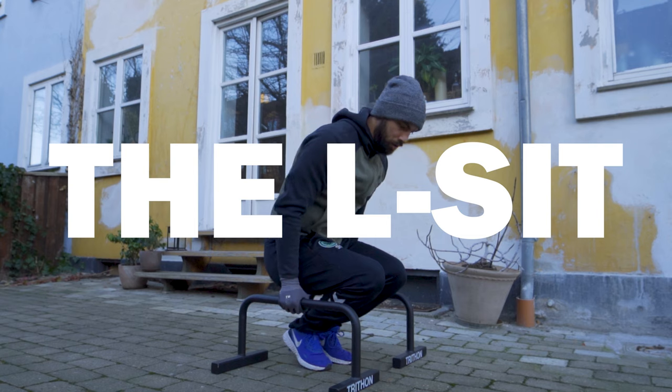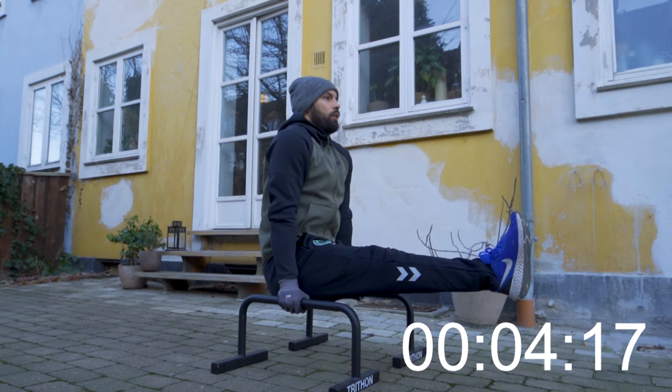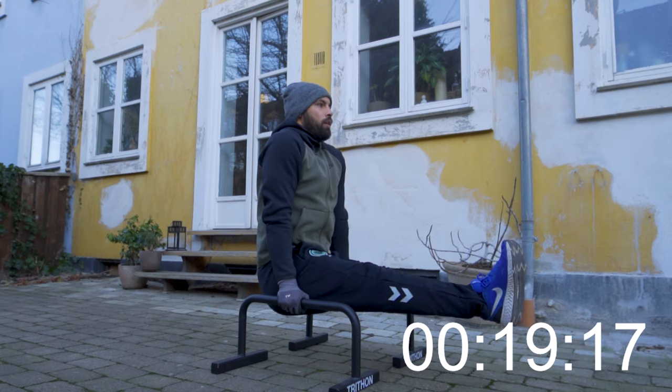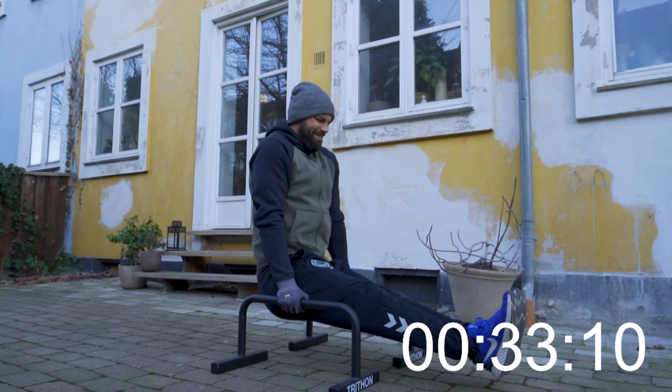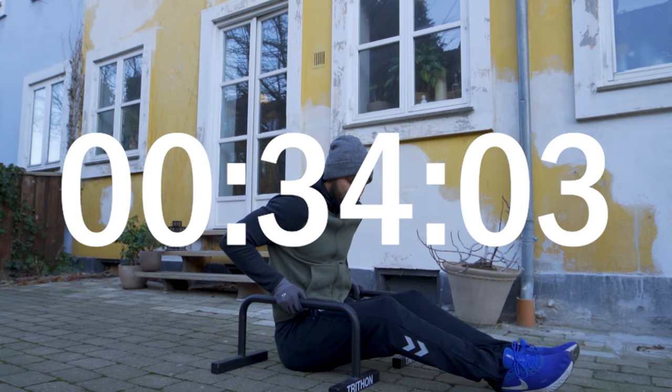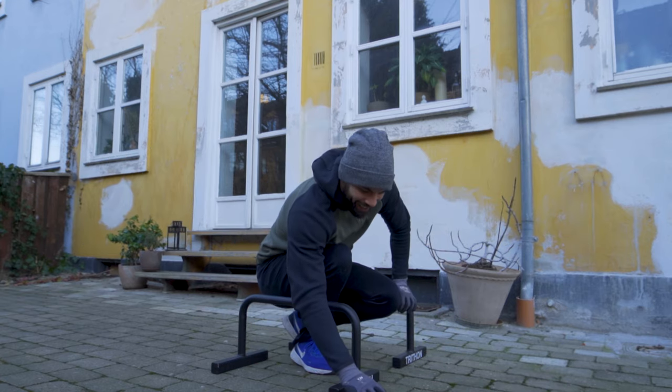Finally on day 30, it was time to see how much I had progressed. I started with the L-sit, which was also the exercise I felt most confident about. As it turned out, I managed to hold the L-sit for 34 seconds — almost doubling my original time and four seconds over my planned goal. While this definitely felt like a pretty awesome achievement, it was also somewhat expected since the L-sit is the least technical movement of the four.